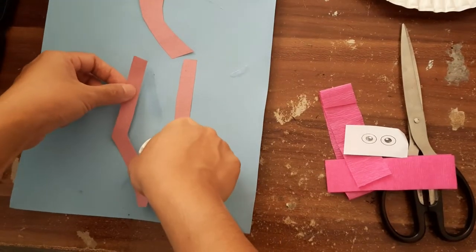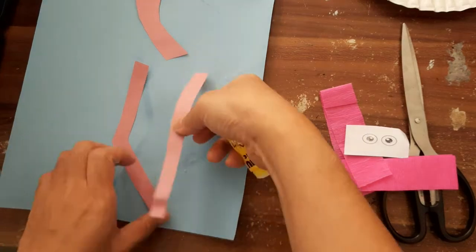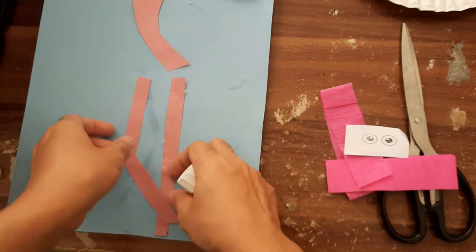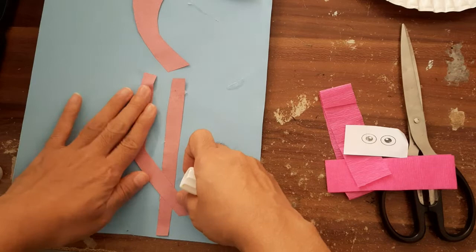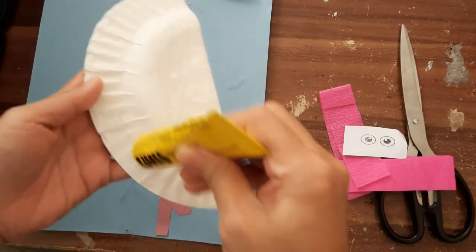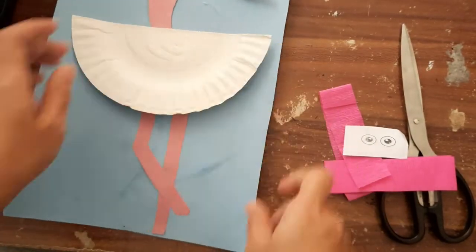Let's get ready by pasting the legs first, and then the head. After you paste the head and the legs, you can use a stronger glue to paste the paper plate for the body of the flamingo.